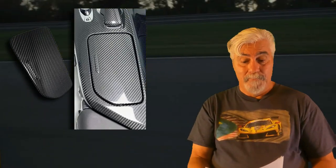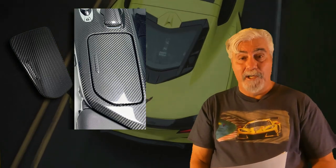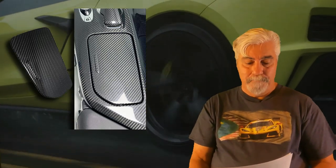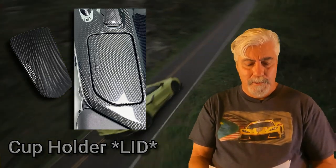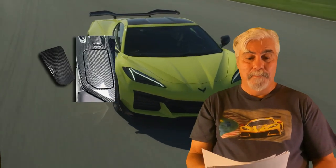Here is the carbon fiber cup holder lid. This item, when paired with the carbon fiber mode selector cover and the carbon fiber console cover, completes the look of the whole center console area. All these pieces are by Yip Motive, so the carbon fiber matches perfectly from piece to piece — no mismatched colors here. This genuine carbon fiber cup holder lid is currently priced at $147.99. There's a link to these products in the video description below.